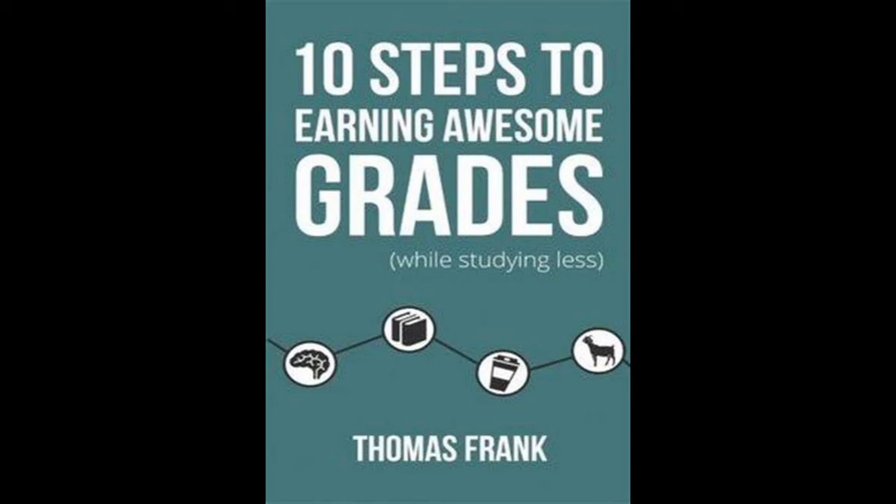Edit ruthlessly. Stephen King's On Writing: A Memoir of the Craft contains a great quote: 'Kill your darlings. Kill your darlings. Even when it breaks your egocentric little scribbler's heart. Kill your darlings.' Your awful first draft truly was awful — sometimes you'll know this right away, other times you'll have a hard time believing it because you were in the zone. Here's the truth: no matter how you feel about your first draft, editing can always improve it. Much of the writing you think is great will not elicit the same opinion from your readers.